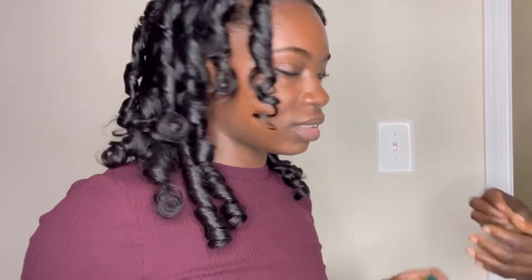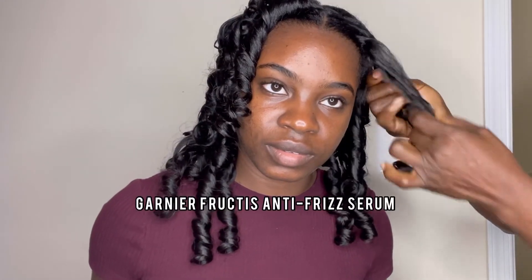As always, my mom will be helping me separate the curls. We are using Garnier Fructis anti-frizz serum to help minimize any frizziness as well as to help separate the curls. The curls are fully separated. I think it looks really good — my hair blends really well with the extensions.